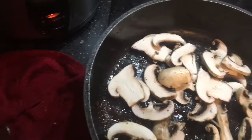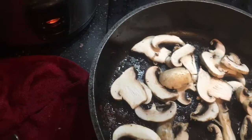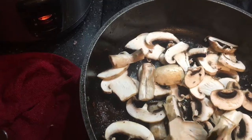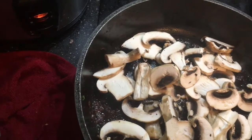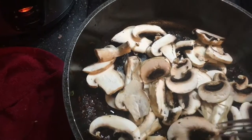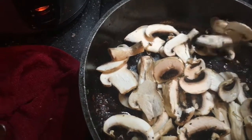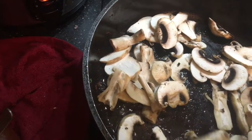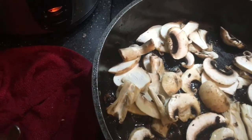I saw a trick of how to clean mushrooms. You would put your mushrooms — after you clean them up with your knife and so on — put them in a bowl with water and flour, and then you rub them together.